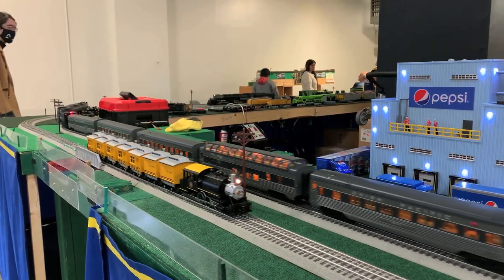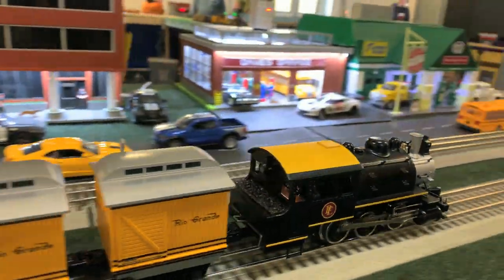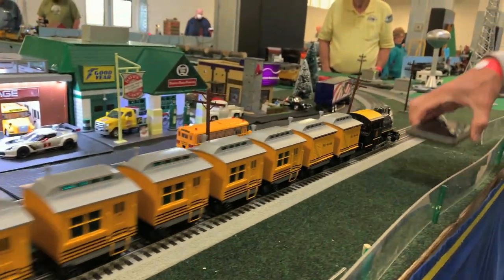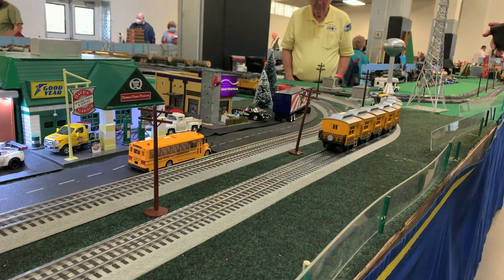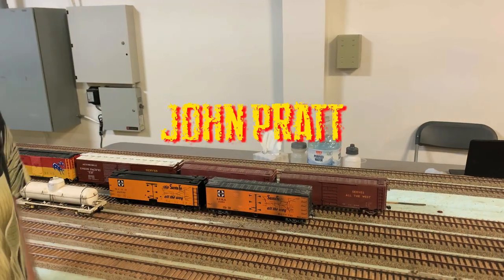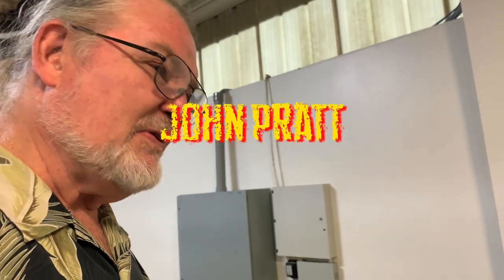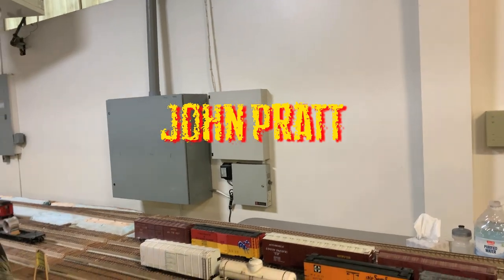We're still at the Intermountain Train Show, as we promised last time. This is actually footage from last year's Intermountain Train Show. We mentioned that we would follow up with John Pratt, who had his modules at both years' train shows. He'd invited us to come to his house and see what he's doing there.